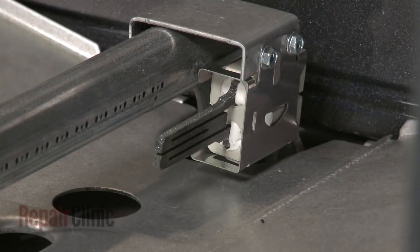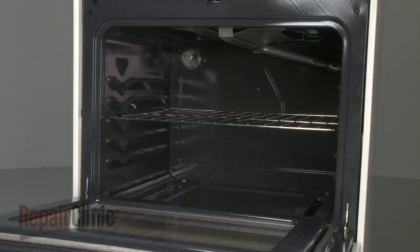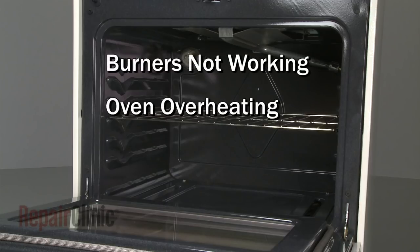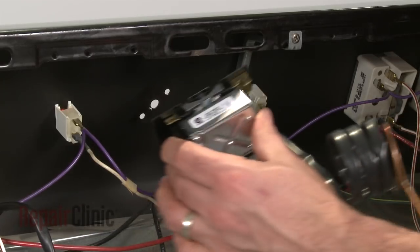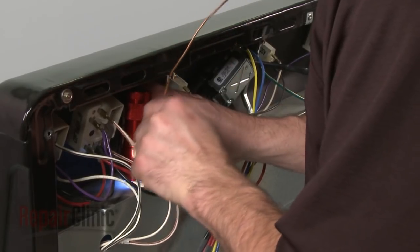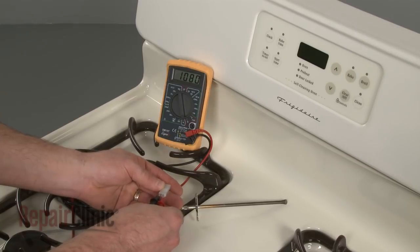If the igniter is not glowing, you should test both the igniter and the safety valve to determine if one of them has stopped functioning. If one or both of the burners are still not working, the oven is overheating, or the temperature is off by more than 40 degrees Fahrenheit once preheated, the oven control is probably defective. If your oven has a switch-based control with a thermostat and sensing bulb, the entire assembly will need to be replaced. If your oven has an electronic control, the oven sensor can be tested to determine whether the sensor or the control board is the source of the problem.